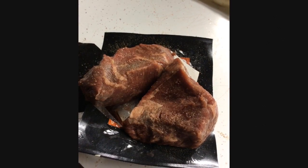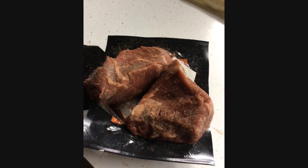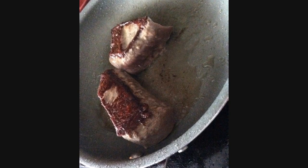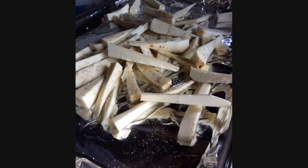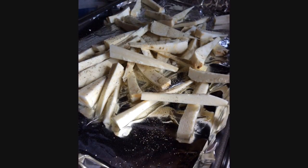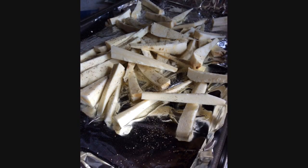We started off by salt and peppering the two sirloins, then put them into a hot pan with some oil. The parsnips were chopped into bite-sized wedges and tossed in a little bit of olive oil with salt and pepper.